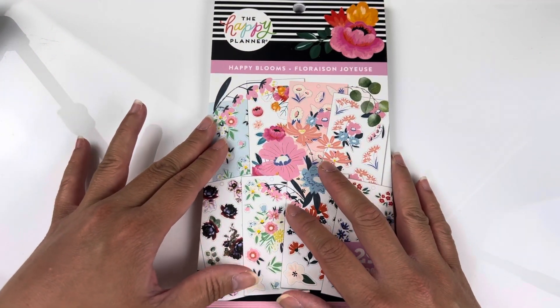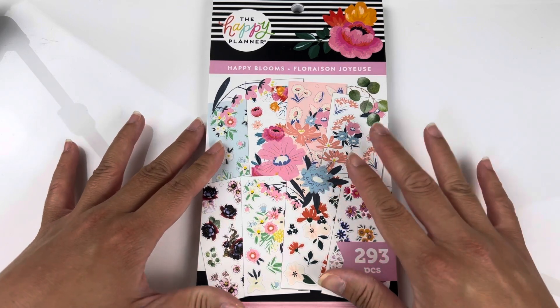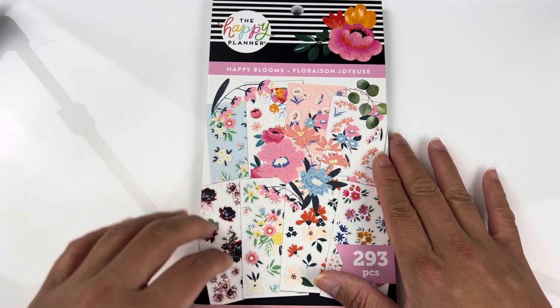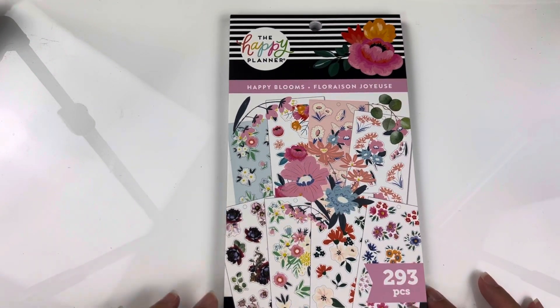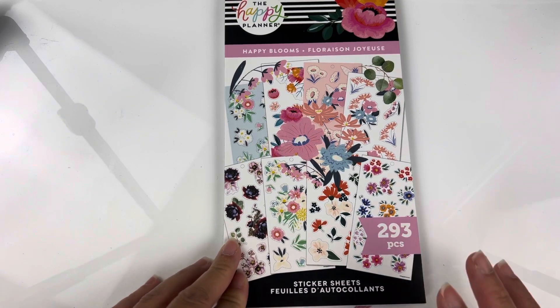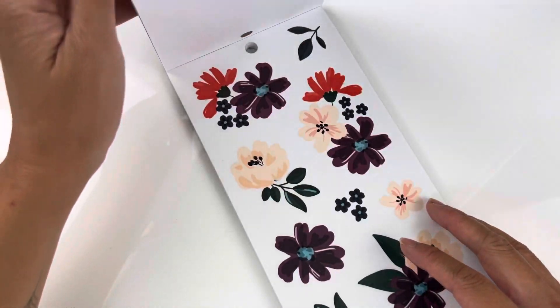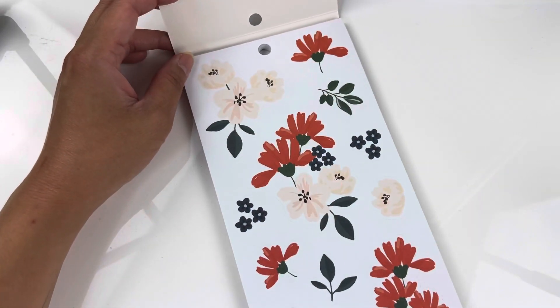Anyways, I bought this pack from Michaels and I thought that the florals in it are really, really beautiful. And I only put decos in my Hobonichi Techo, so I think this is a perfect pack for me. Like I said, it's all florals and I'm just going to go over all the pages with you just in case you guys do want to purchase it.